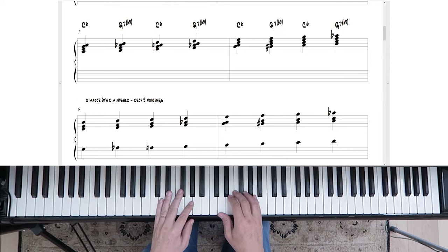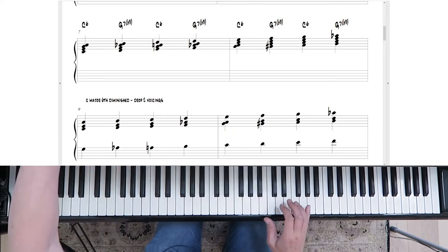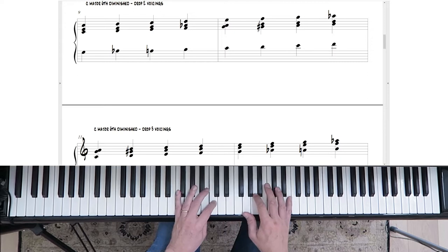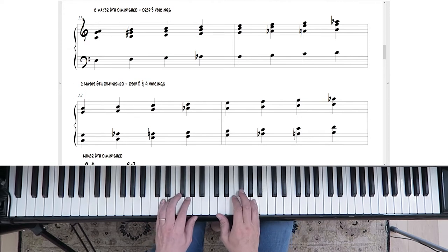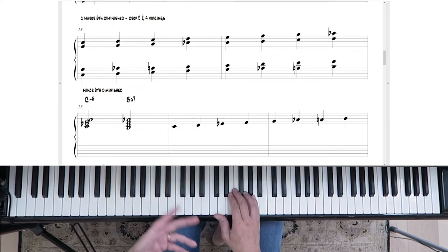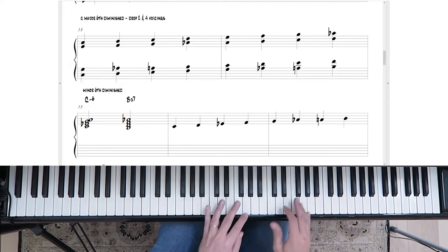To compare the different voicings: first the root voicing, then drop two — dropping the G to the bass. You can already hear it's starting to get more interesting. Then drop three, dropping the E natural to the bass, gives you a different scale. And finally, drop two and four — taking the G and the C down lower — gives a much more open sound because the chord is spread out quite a bit between the two hands.